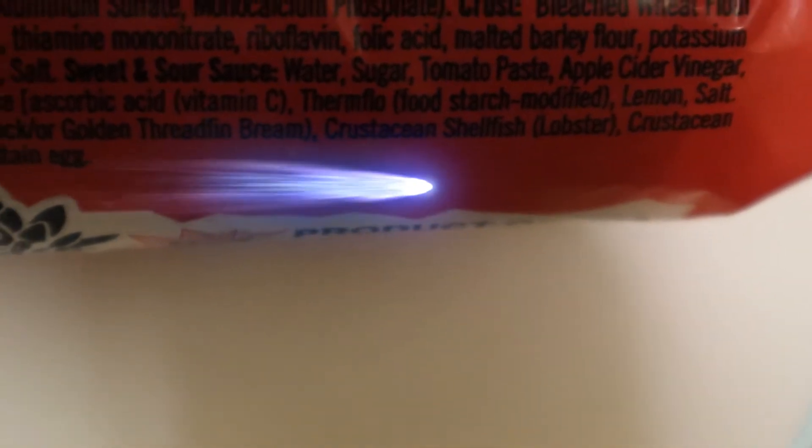Then mono calcium phosphate — this stuff is probably in a lot of things that we eat. We've got some enrichment, potassium, big deal. We have vitamin C — that's good, ascorbic acid. But I like the Thermflow — Thermflow food starch modified. I really want some Thermflow, I've never had that. And we've got the allergens alert: crustaceans, shellfish — be careful. But that Thermflow, I'm looking forward to that.